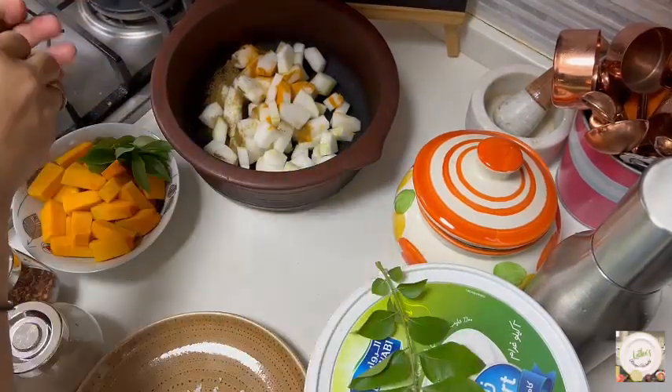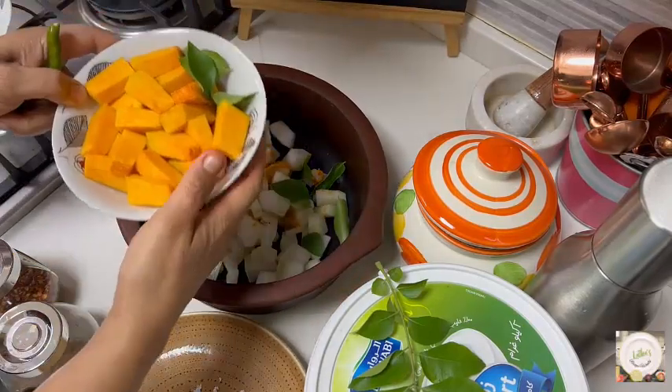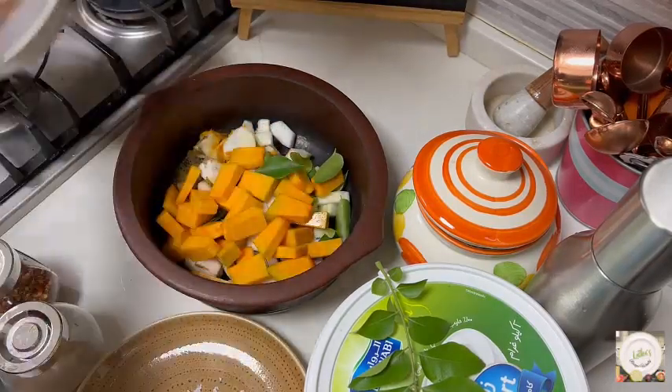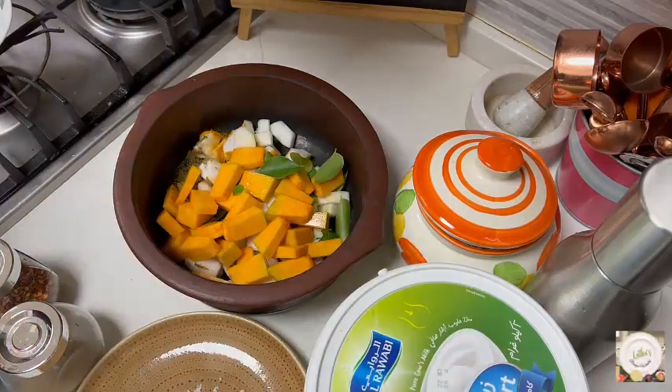Add two green chillies slit into it, and some sprigs of curry leaves. When you take a full measure of ash gourd, a little less should be the pumpkin — that has also been added here. Then I am going to add three tablespoons of curds.